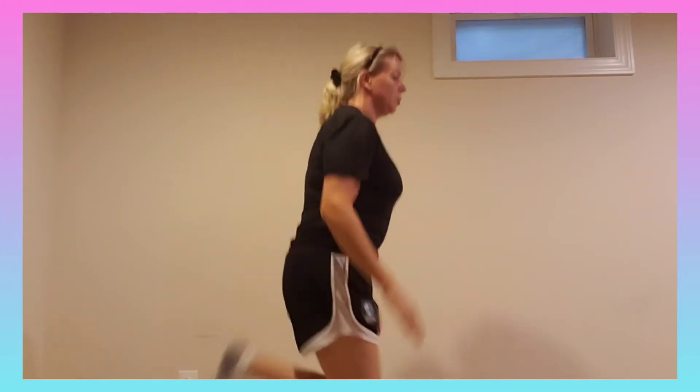If you need to modify, that's okay. Now we're going to run with butt kicks — stretch those hamstrings out.